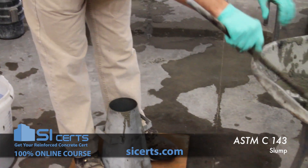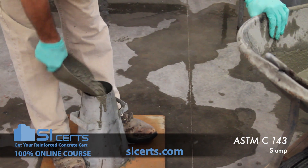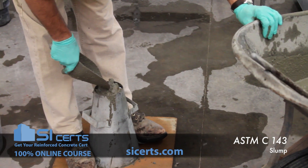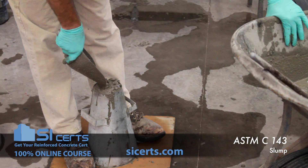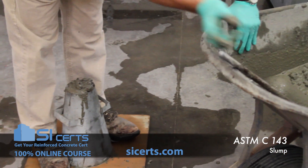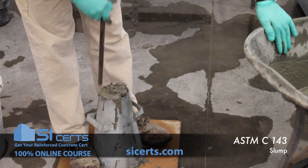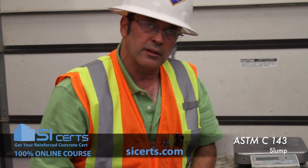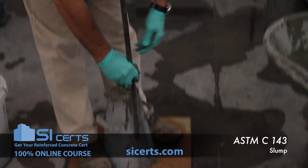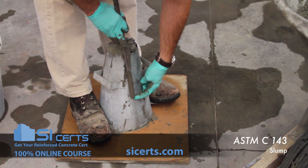Rod 25 times. The last lift should completely fill your mold. You don't want an extreme excess of concrete — you want it heaped up over the top a little bit, but not an extreme amount of excess. As you're rodding, if at any time the depth of the concrete falls below the lip, you'll want to add a little more. Penetrate that second lift approximately one inch.